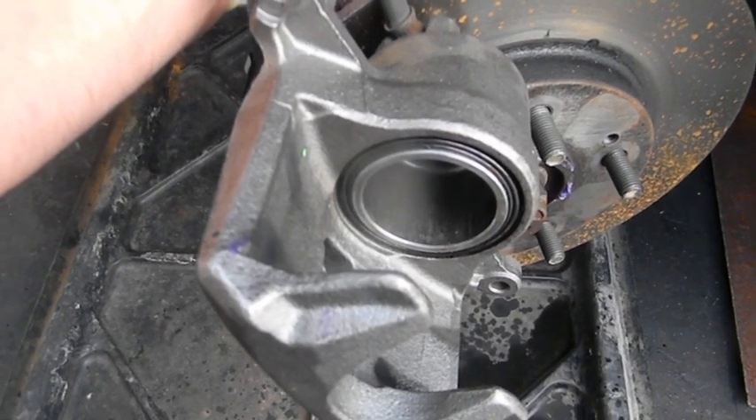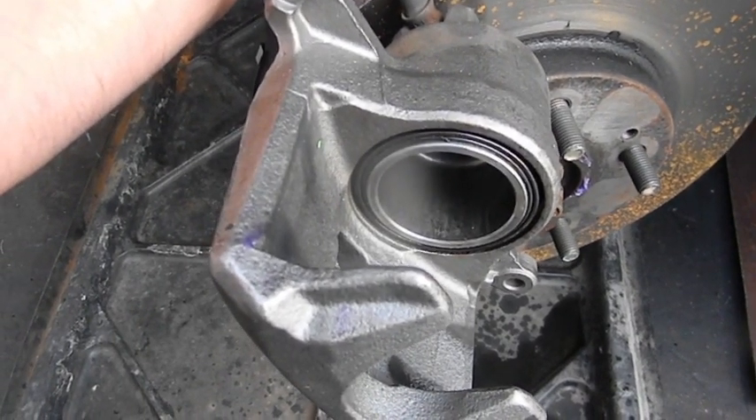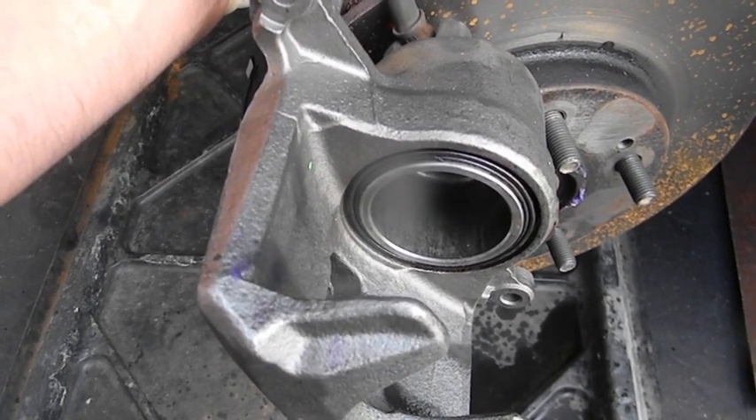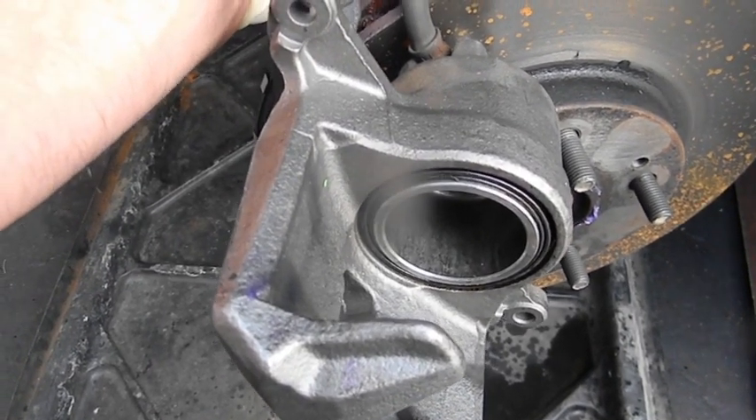It is a reman caliper — who knows what they put in it. That seal could be crushed sideways in there. Quickest way to determine which one of the two it is: we have a new line. I cracked the line, it comes right off — this is all clean in here.